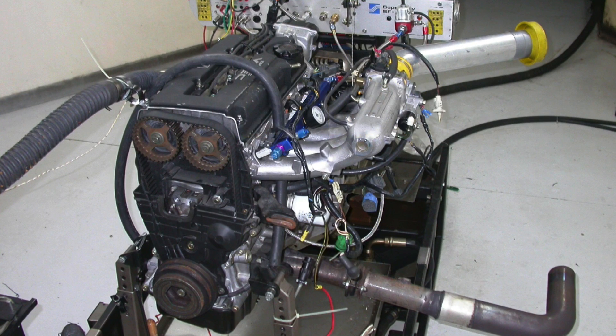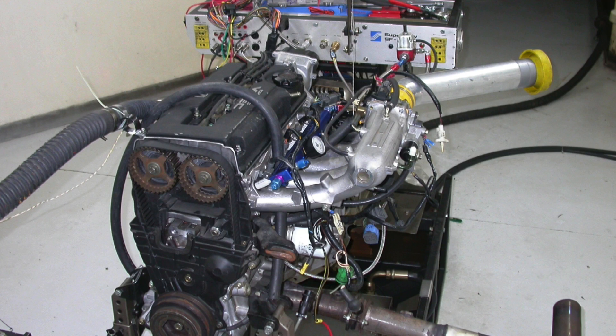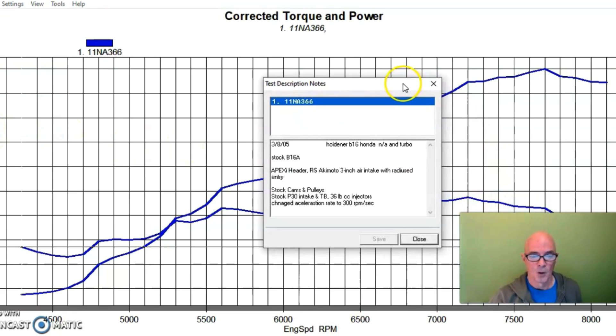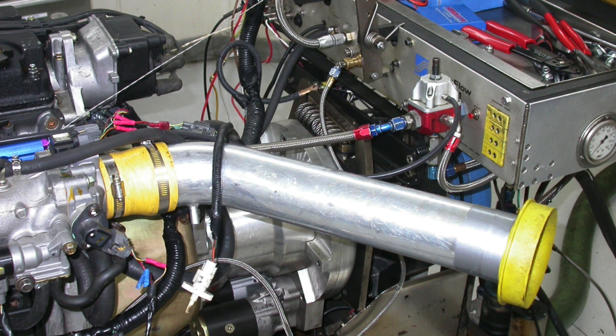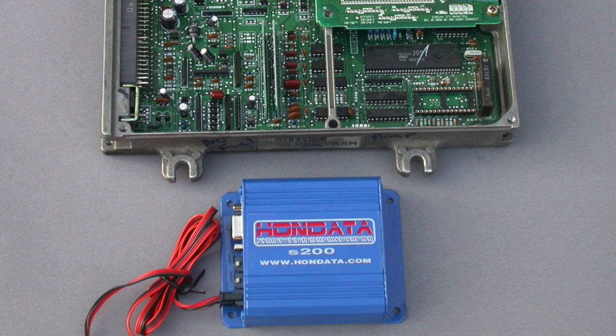To get things started on our turbo B-series modifications, we're going to compare two different intake manifolds and show you what happens with runner length. This was a Honda B16 with stock camshafts — stock P30 B16 camshafts. We ran it with a stock P30 intake manifold, 36-pound injectors, our Apex long-tube header, a tri-Y, a little RS Akimoto filter feeding the throttle body, and we ran this thing with a Honda management system.